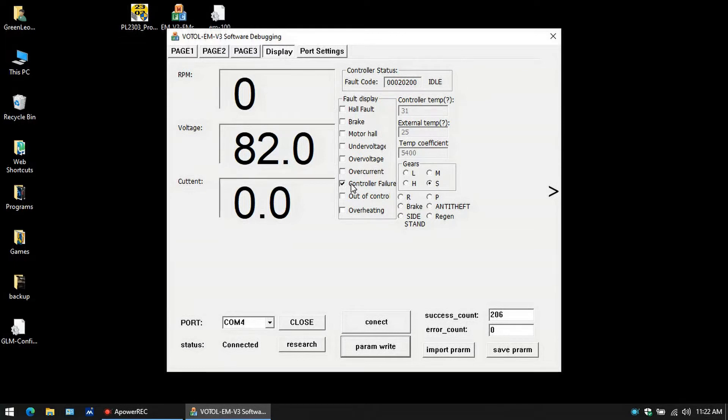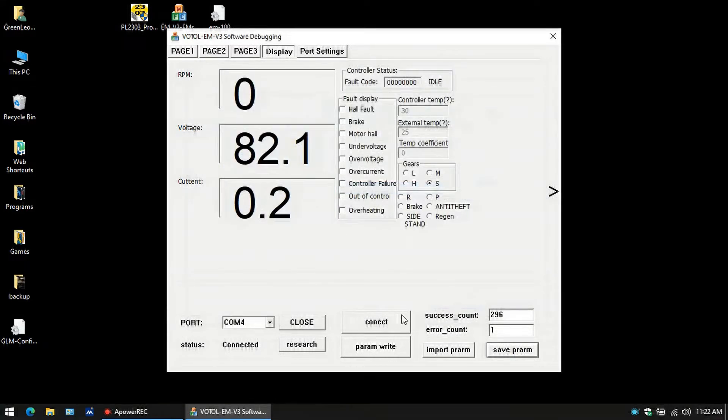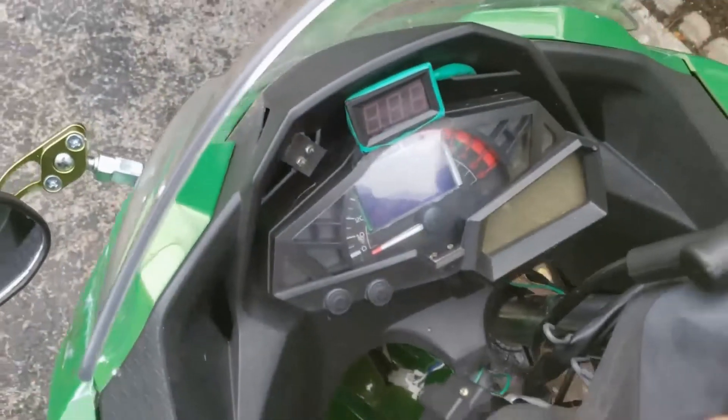So shut your bike off for a second, count to five, whatever, and then turn it back on. And there you go — you'll notice that the controller failure has disappeared and everything is good to go. So you just save your parameters. And that's pretty much it guys — parameters are all set.